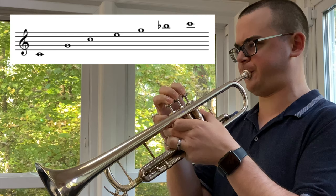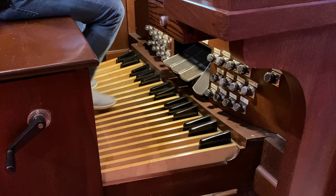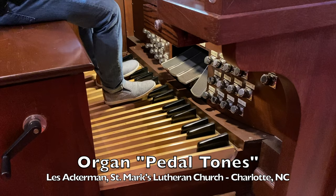Brass players will recognize the harmonic series as the various notes that can all be played with the same fingering. Believe it or not, there is one more available note below low C, which is an octave lower. On the trumpet, this note is often referred to as pedal C, and it is the fundamental tone of the harmonic series of this instrument. Its name comes from the foot pedal keyboard pedals of a pipe organ, which are used to play 16-foot and 32-foot sub-bass notes by pressing the pedals with the player's feet.